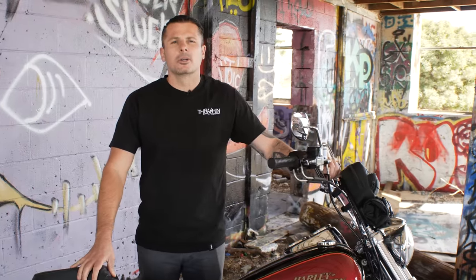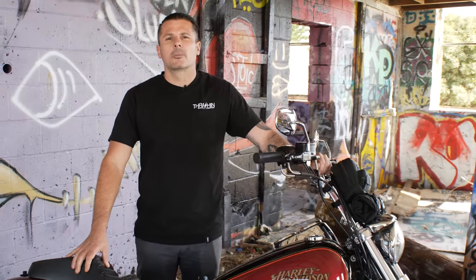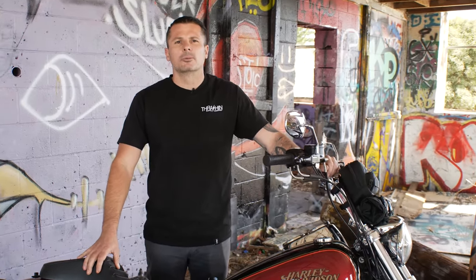Hey, how's it going? My name is Dominic Scamaldo. I work as a prop maker slash welder in the television and movie industry.